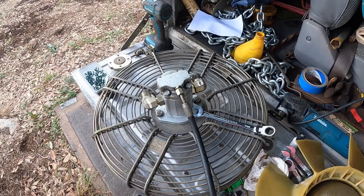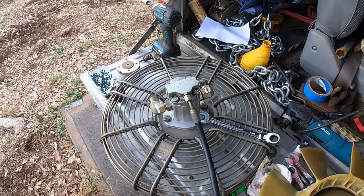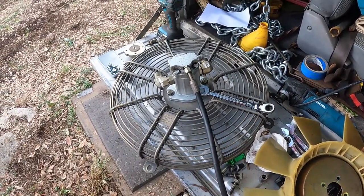Alright, I'm going to put this on and check for leaks.